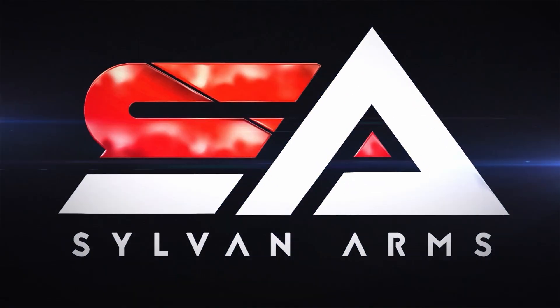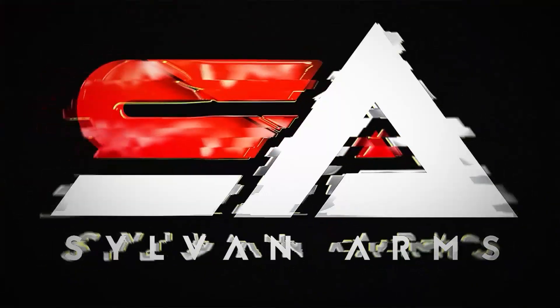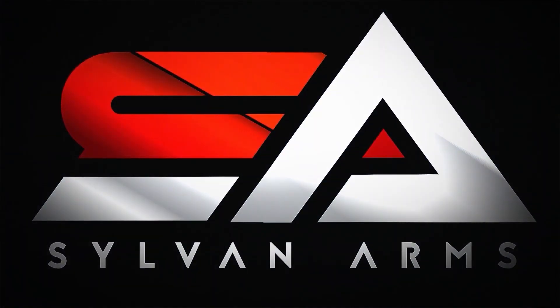Hey guys, this is Mike with Sylvan Arms. Today I'd like to introduce you to the SA5 Folder. This folder was born out of a collaborative effort between companies that need to meet a specific contract requirement for agency and professional use.